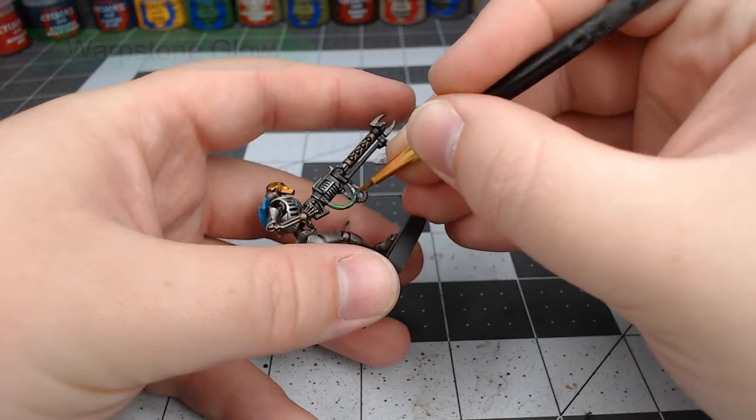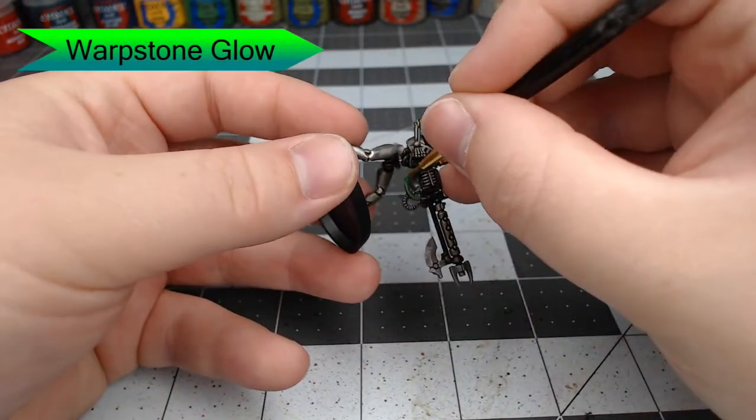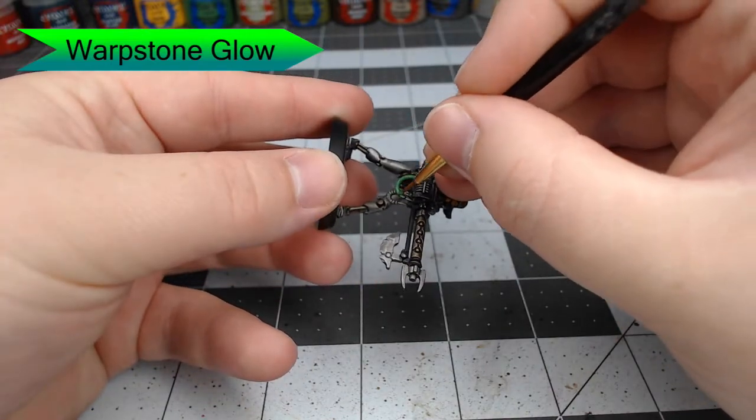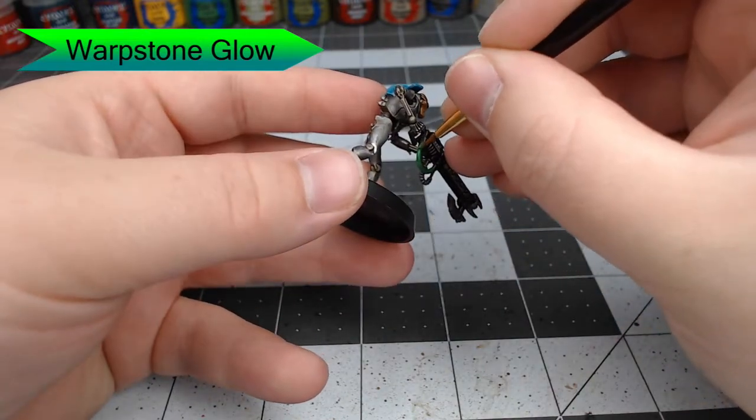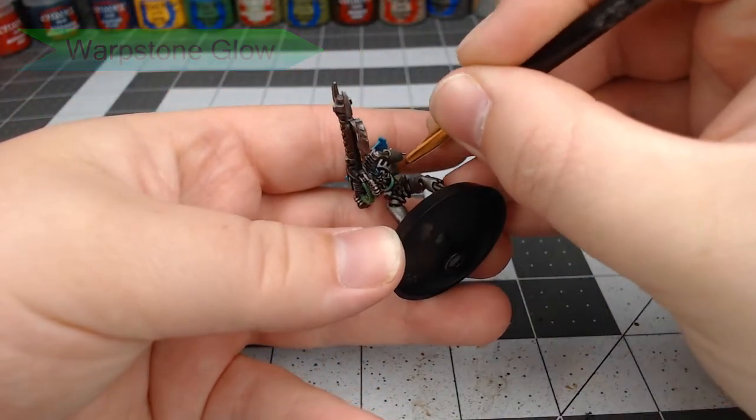We're going to take Warp Stone Glow and paint all the cables and tubes that are on the weapon, but also hanging off of the Necron himself — there are a couple by some of his joints. So just be sure to check your Necron and find any spots where there are cables hanging off of it and paint them with this color.